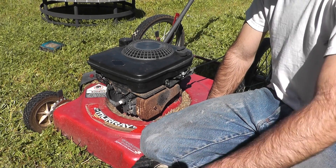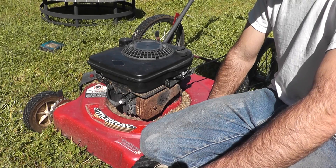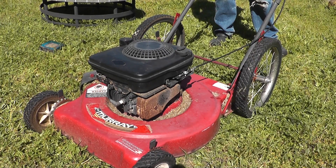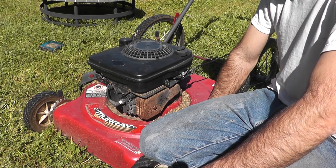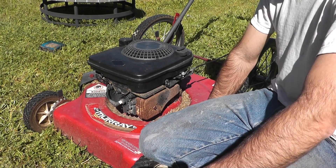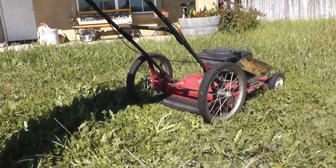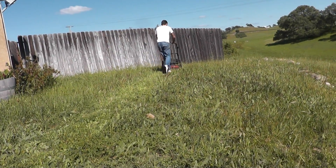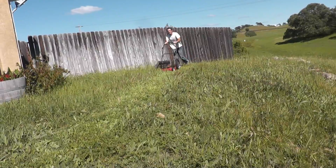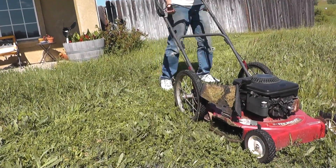Let's listen to the very first clip of when I started — and now from just a moment ago. Yeah, definitely a change in tone right there. I think the last step is to just see how this thing can clear a rainforest, or in other words, mow my yard. Let's go. Thanks for watching.